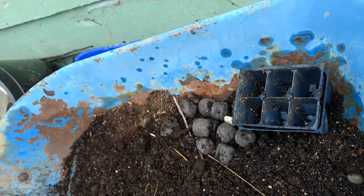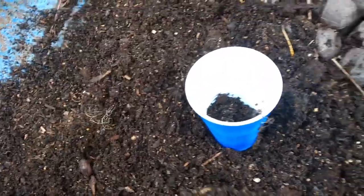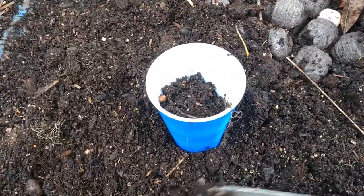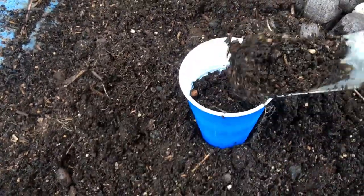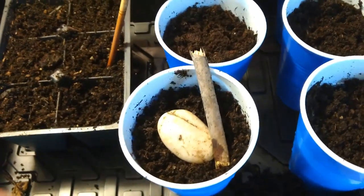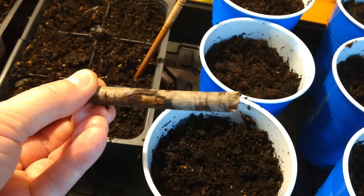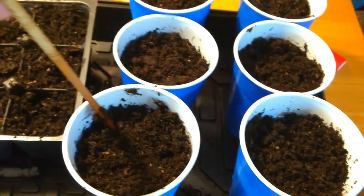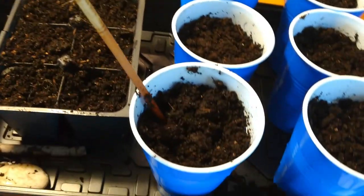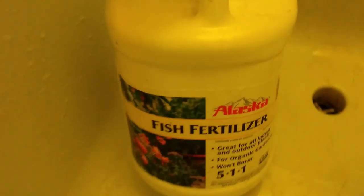Putting some soil into the cup. I'm going to show you an easy little trick on how to remove roots and stones. Grab a chopstick, stir the soil, make it nice and fluffy, and you'll be able to pick out the big debris from there as well. Getting these ready for the tomato starts.